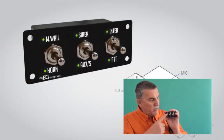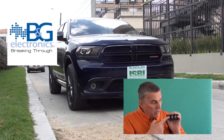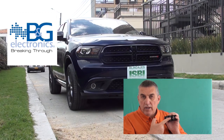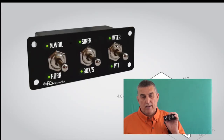With this particular switch, if you go down it gives you a horn. It's a momentary tone — you have to hold it in place and it gives you the horn. If you push it up, it gives you wail. You can keep it on wail, and then if you want to go to yelp, just hit yelp and it'll give you yelp. That's the feature on switch number one.